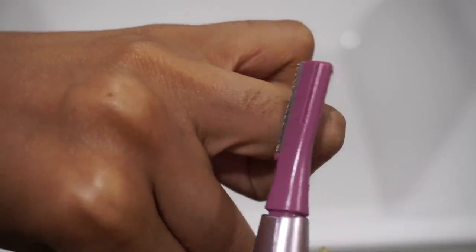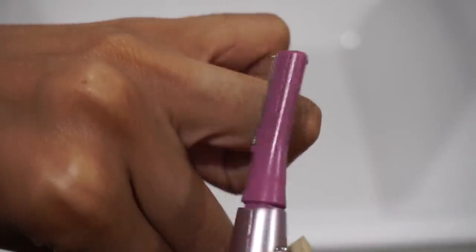First I'll run my trimmer over my fingers to de-hair them. I like this little thing — it's technically a facial trimmer, great for removing facial fuzz, but I thought I'd give it a go for the nail care routine.